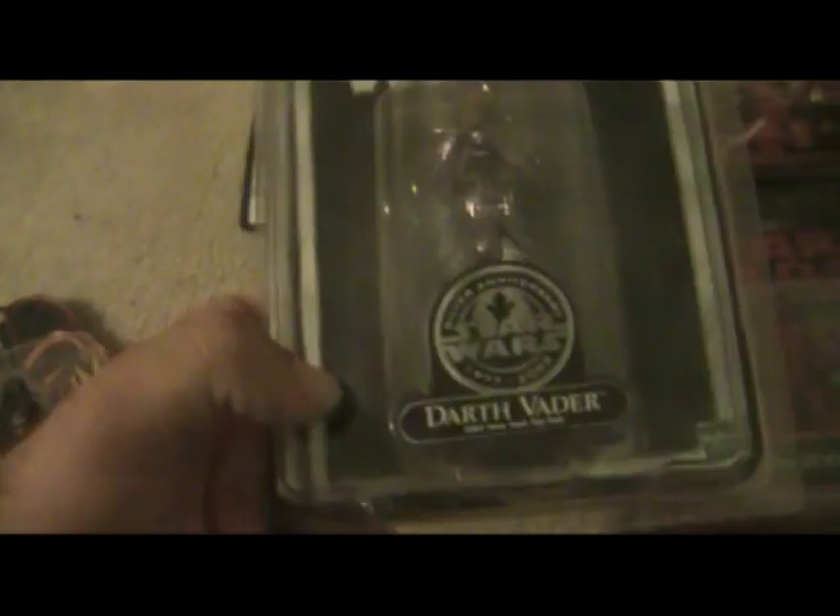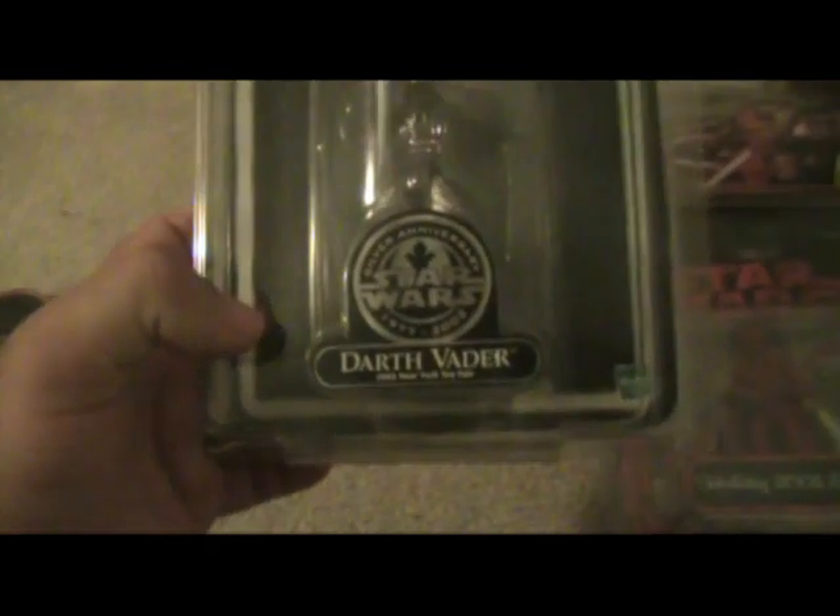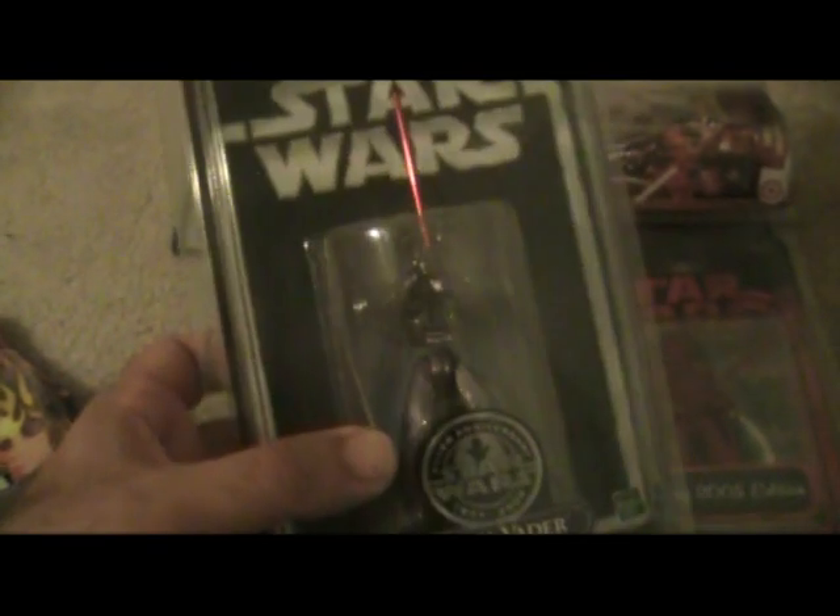My last Darth Vader I want to show you is a Toy Fair Darth Vader — New York Toy Fair 2002. Really, really rare. Hard to find — you can only get it in New York at the Toy Fair. A couple years ago this was valued at over $200, and I'm not even sure what it's worth today — maybe possibly more than that. The lightsaber comes out of the package, which is really cool. It's got some silver, almost a metallic look. It talks about 25 years ago — this is the 25th anniversary. It's created especially for the 2002 New York Toy Fair, with Episode 2 being released.